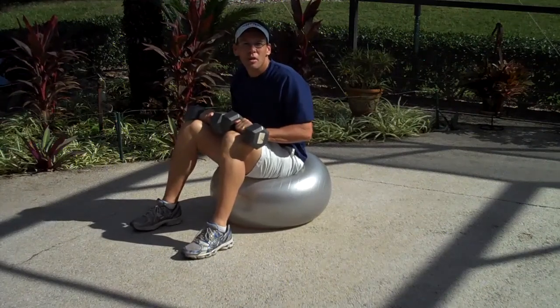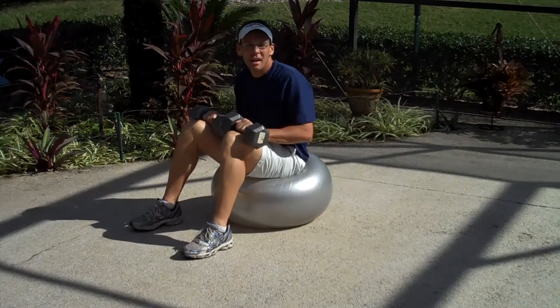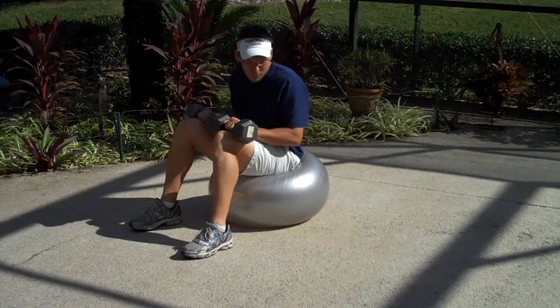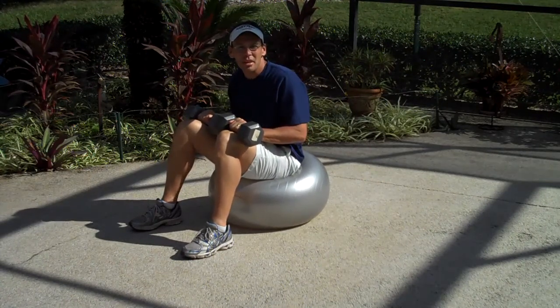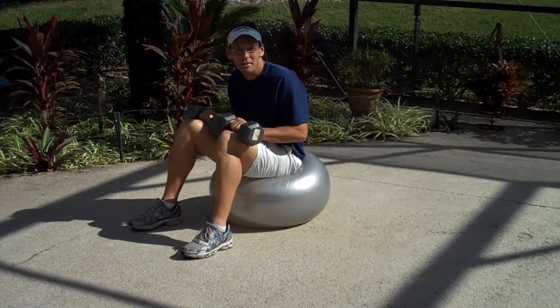Hey guys, Coach Rob here. I wanted to go over an exercise that we refer to as the incline on the fit ball. Many of you are familiar with the big inflatable balls, and we use them to increase the instability as you go through your various weightlifting exercises.